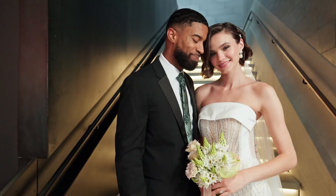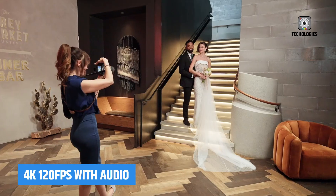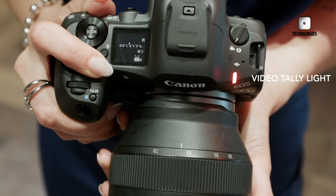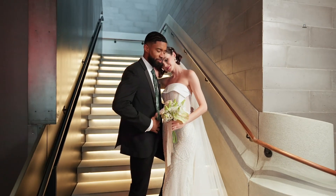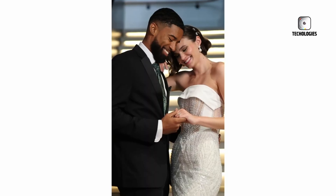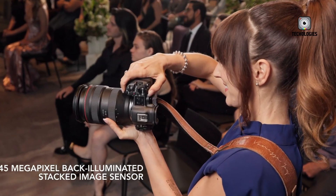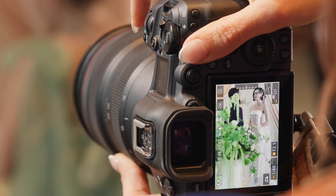The R5 Mark II can record 4K 120fps with sound when not using the dedicated high frame rate mode. This feature allows for audio capture during slow motion shooting, which can be crucial for certain types of content creation. It provides flexibility in post-production, allowing editors to decide whether to use the slow motion footage with or without the accompanying audio.